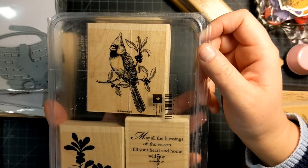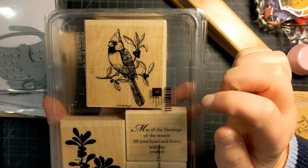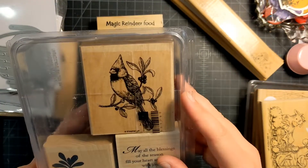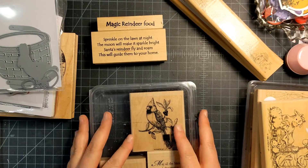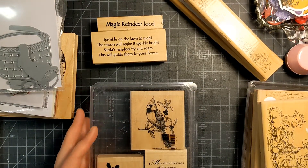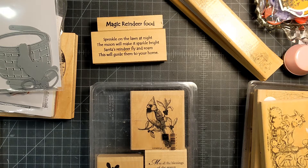Last but not least, I got a Cardinal Christmas stamp — you know I love cardinals, so now I have a beautiful cardinal stamp to color up. He's been used and loved, and that's okay because now I get to love him too. That's my haul for today! I hope you guys have a great Sunday and I will see you again — bye!